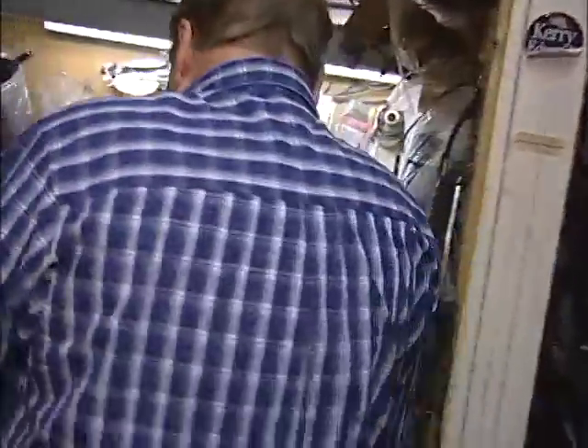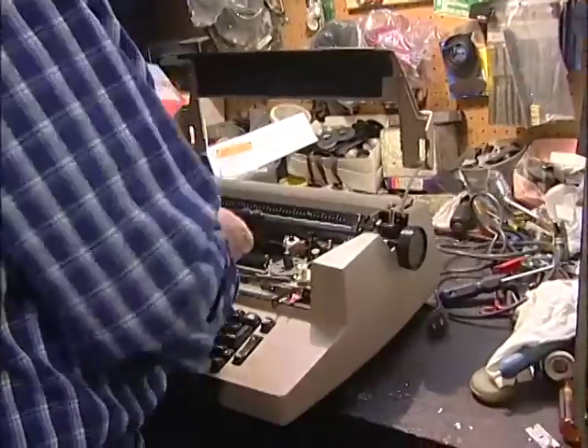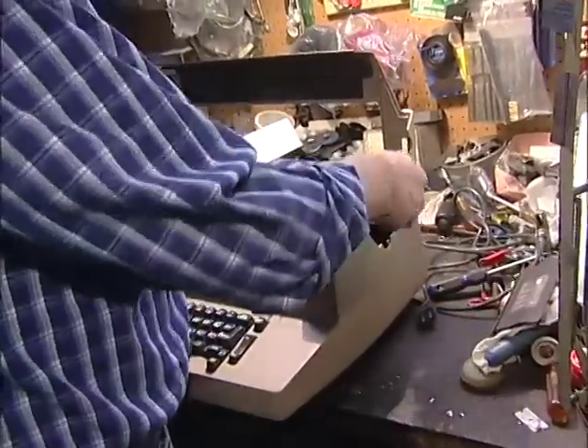That just happened. I didn't choose this to be my bread and butter. When I was about 16, this one particular company hired me. They never asked me how old I was, and I started working on typewriters.